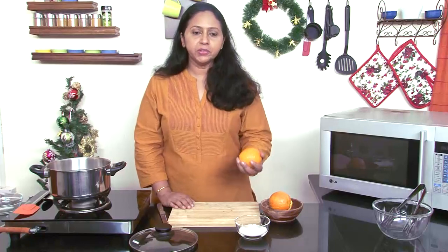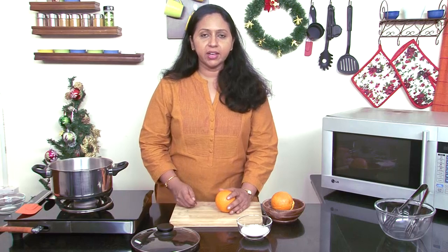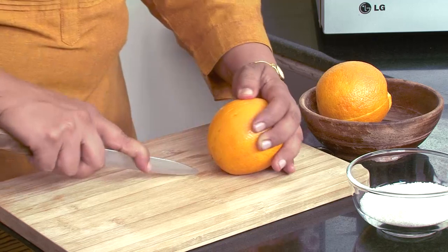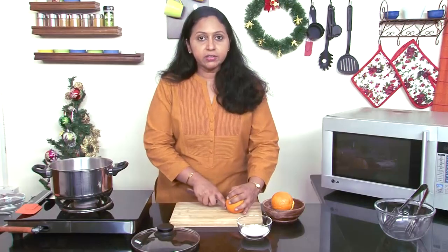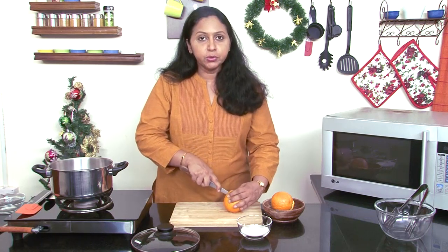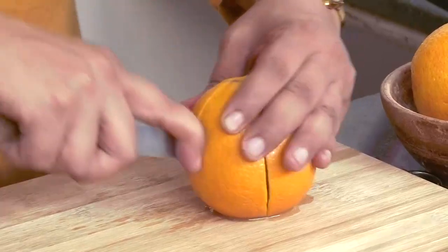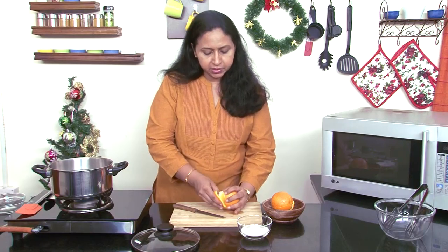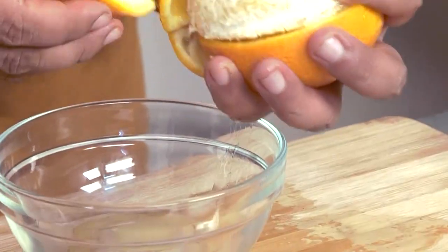We have these oranges here and I have some water simmering. I have washed these oranges and now I am going to be cutting them from one end to the other end. Use a sharp knife. We need just the peel of the orange and you could use the juice for some other purpose. We are going to be cutting this into four parts and now we need to remove just the skin of the orange. Try to keep it intact as much as possible so that you get the maximum longer peels.